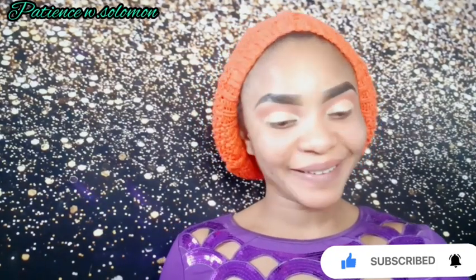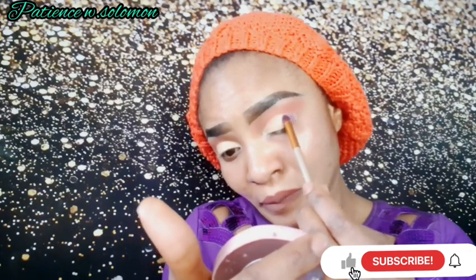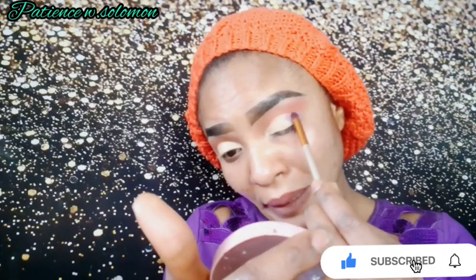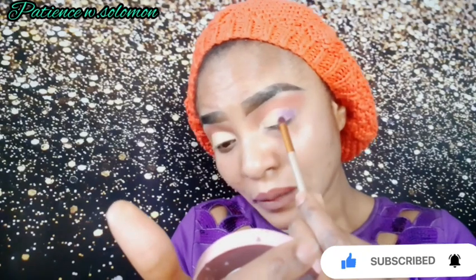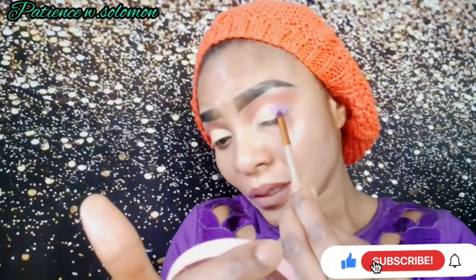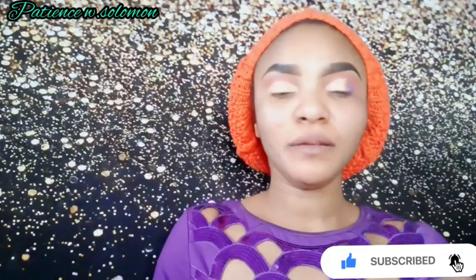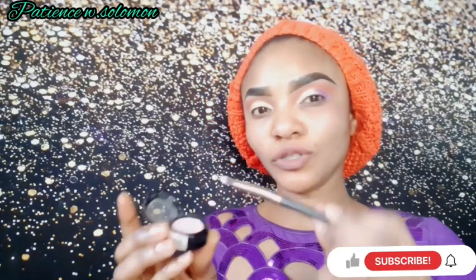Now I'm about to use the color lilac — like the dress I'm wearing. I'll start off with the lilac and just put this color here, touching on the lilac color and placing it like this. You see that?